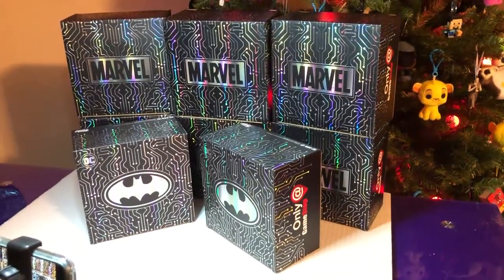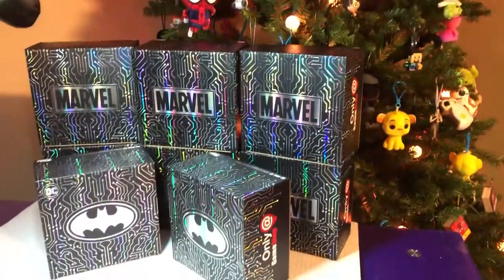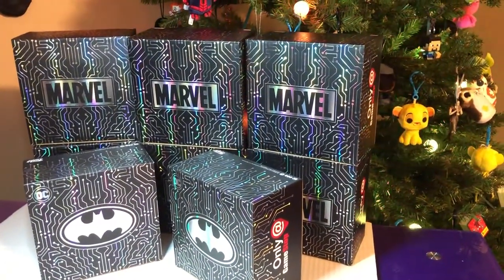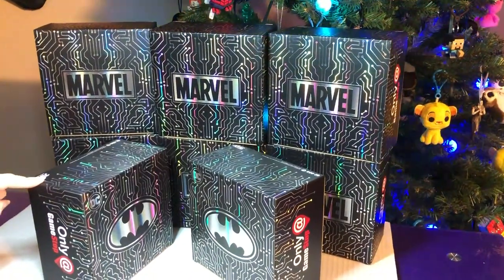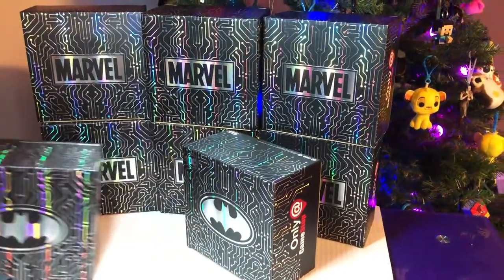Hi, it's Michael X, I'm Hack, and today we're doing some Marvel boxes. We also have some DC boxes. We have six Marvel Black Friday boxes from GameStop and six from Marvel. And then we have the two from Batman that are also only at GameStop. They only had a few of these left, so we grabbed two of these too.